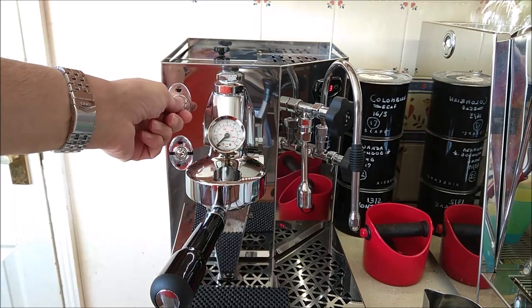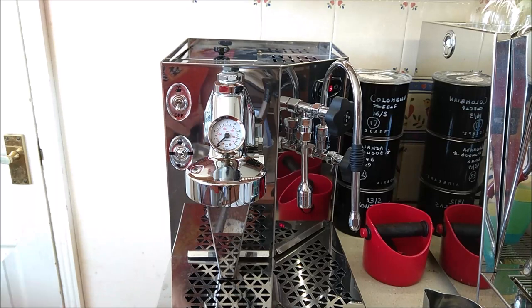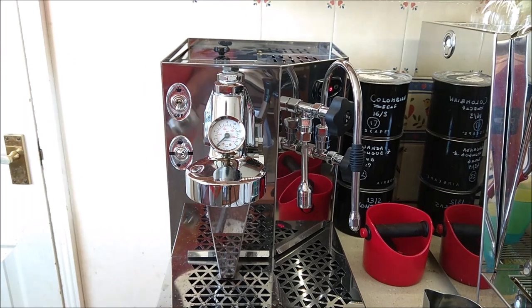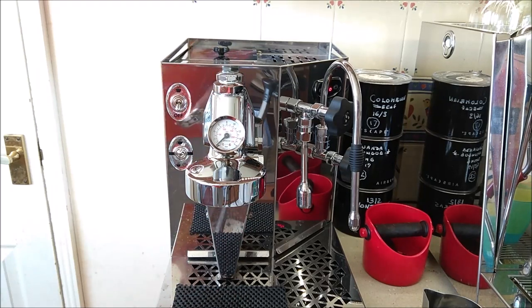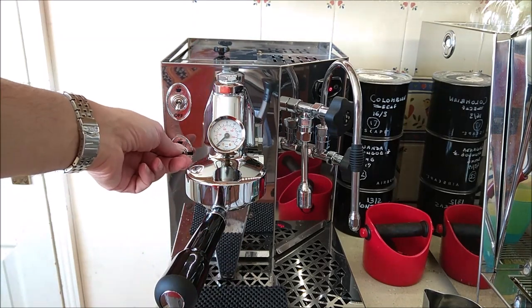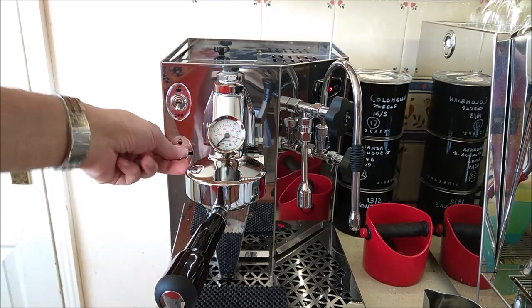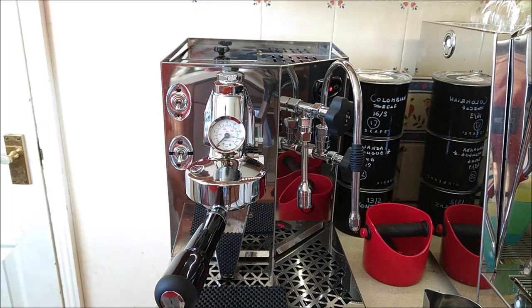There are two switches. One is brew on and off. I leave a little grip mat on the tray to prevent scratching. The machine can be set to brew boiler only, with the steam boiler off, or brought down to have both brew and steam boiler on together — and the steam boiler will then begin heating.